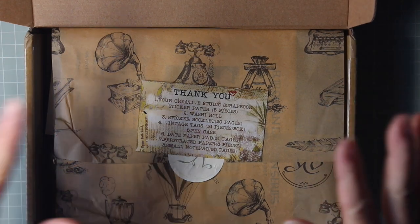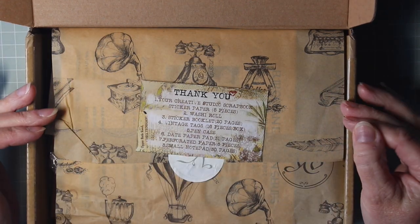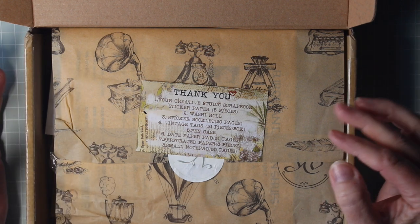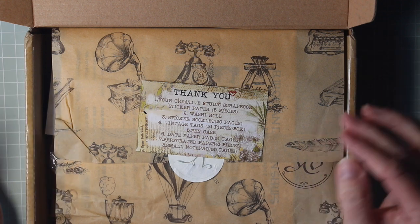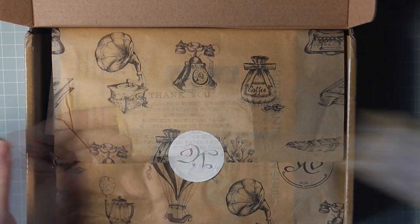Hello, it's Debra from The Attic and today I want to show you the February subscription kit from Your Creative Studio. We're working under a combination of natural light and a little bit of lamp light so I hope you can see everything clearly.